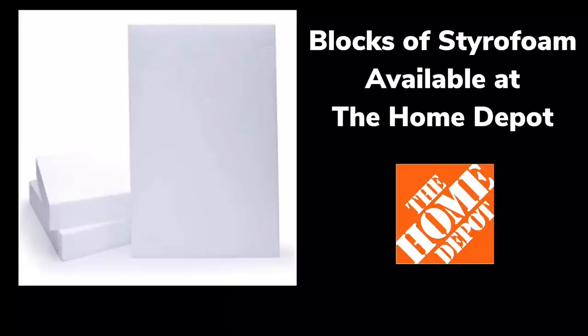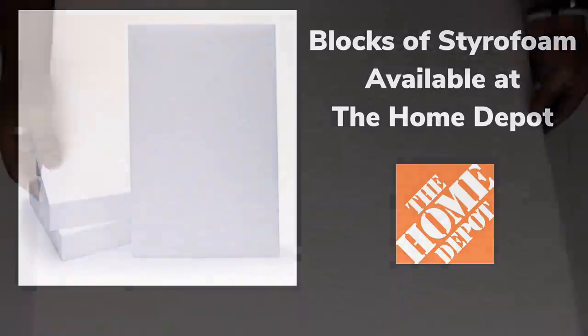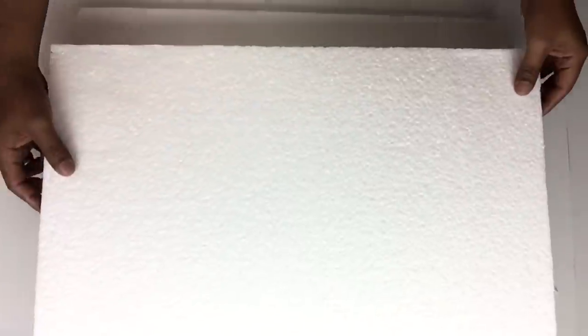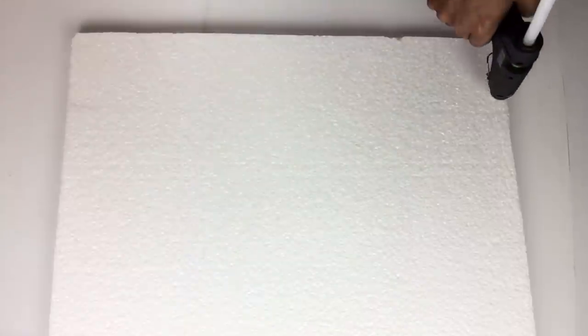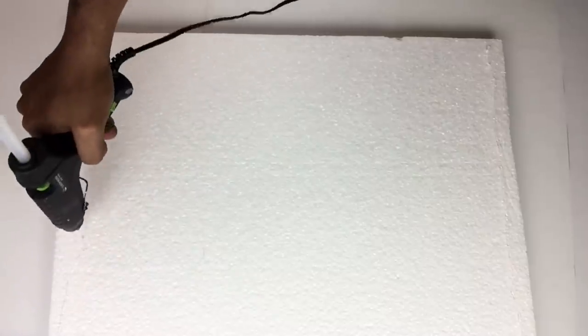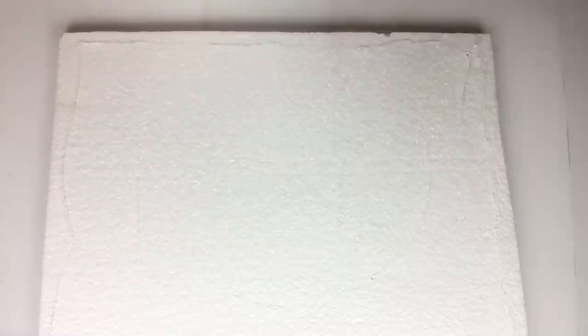I purchased blocks of styrofoam from my local Home Depot, and because this time they didn't have the really thick ones, I will be gluing two together. For the remainder of this DIY I'll be using my strongest glue sticks. I start applying hot glue around the edges and in the center, and just for FYI, I have my glue gun on a low temperature.